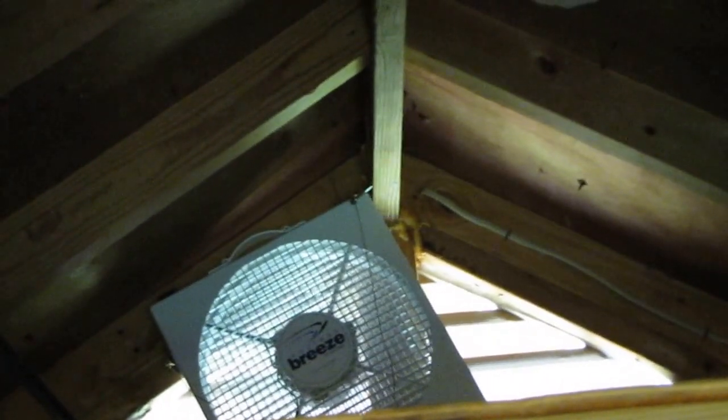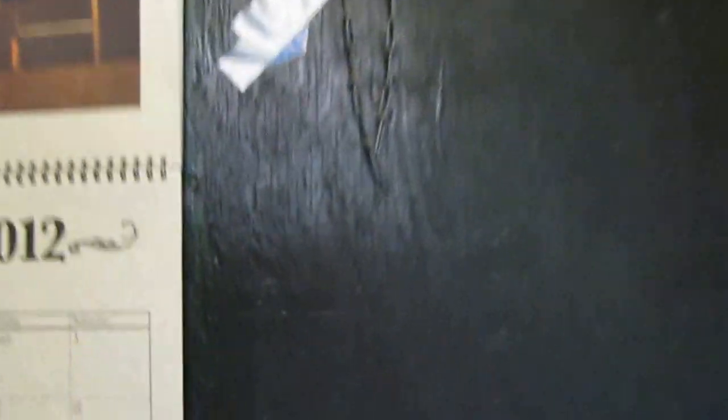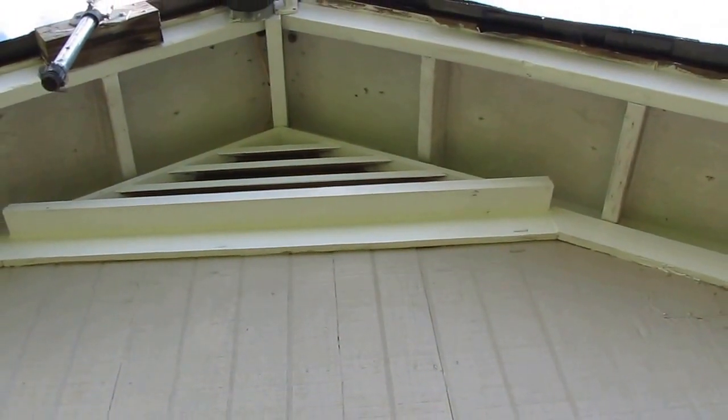There it is — there she is. I think it's sucking out the heat too now, keeping it cool. Just want to show you that — it's coming out that gable vent right here. The hot air is coming out right here.